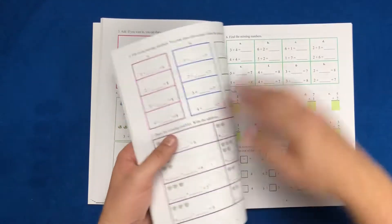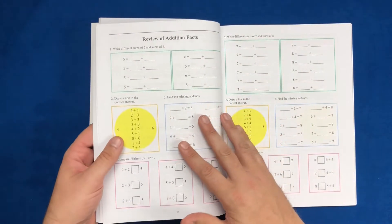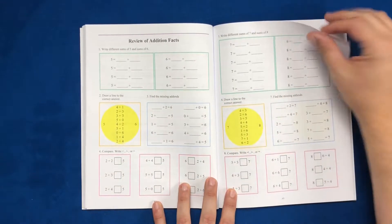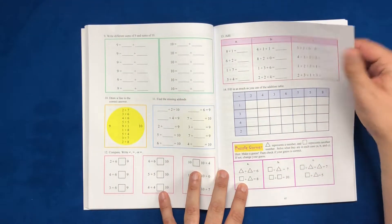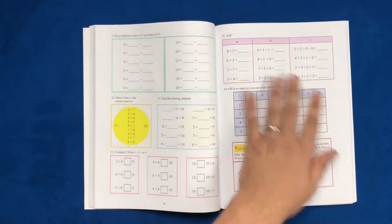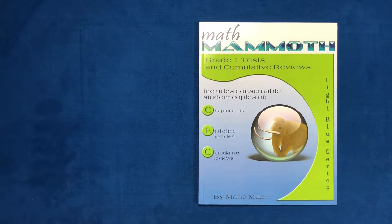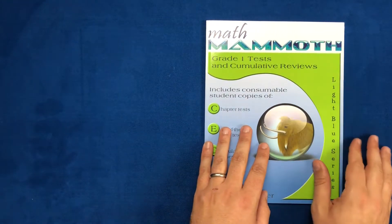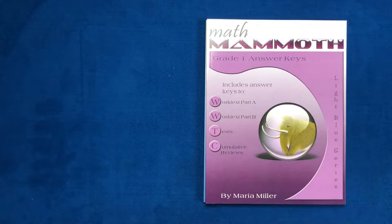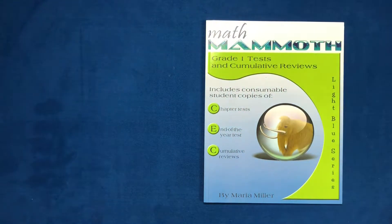When you get to the end of a chapter — around page 64 — there's a review for a couple of pages covering everything learned before moving to the next chapter. After that review, you move into the test book: tests and cumulative reviews. Answer keys are available for not just the workbooks but also the tests — workbook A, B, and the tests as well.